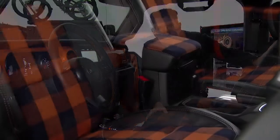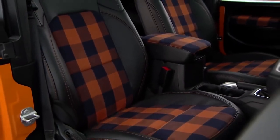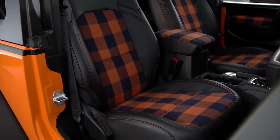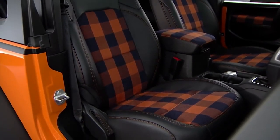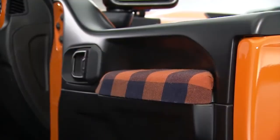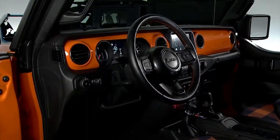On the inside of the Orange Peels concept we had just as much fun as we did with the exterior. We do offer a cat skin seat kit that customers can purchase — we've modified them and put a really cool, unique pattern into the seats, the center armrest, and also on the door armrest. We've also had some fun with accent colors on the instrument panel, pulling the body color into the inside of the vehicle.